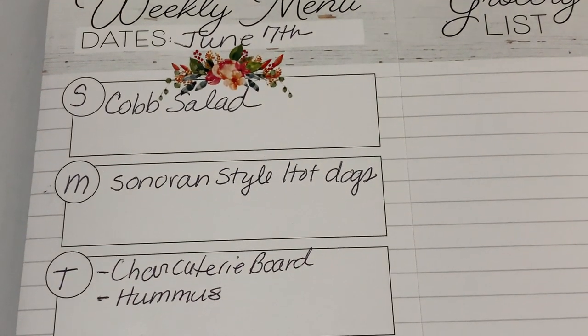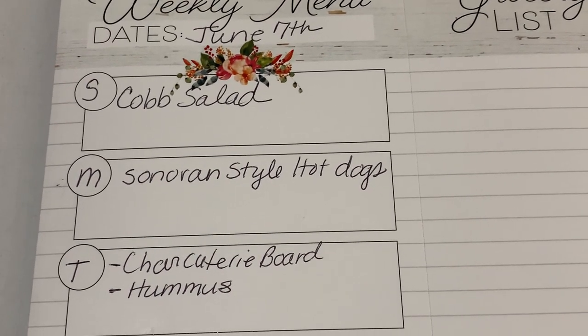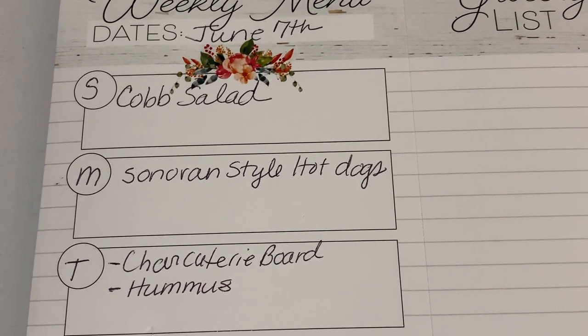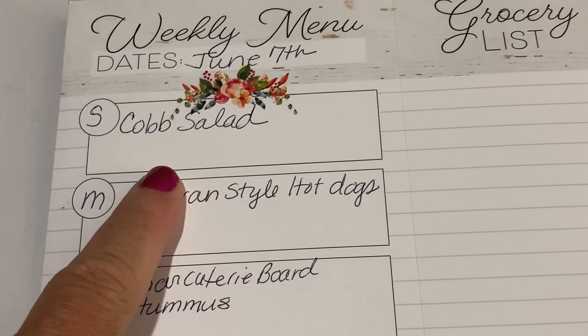Hi everyone, it's Shelby, welcome back to my channel, welcome back to a week of meal planning. It's been a while and I needed to get back into the routine, so here goes. On Sunday we're going to have Cobb salad.